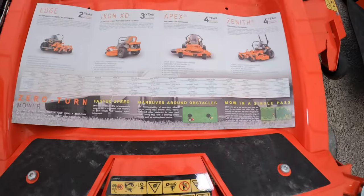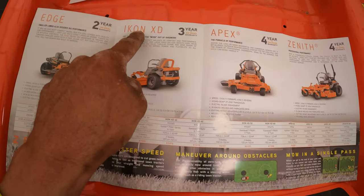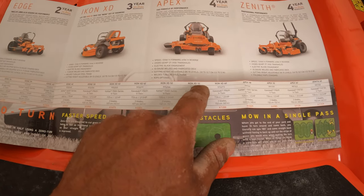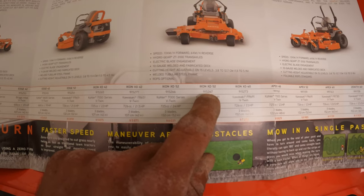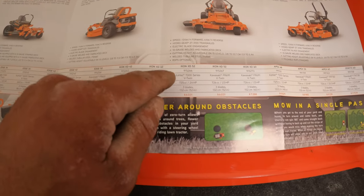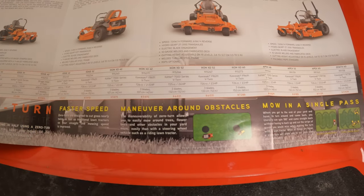If you guys aren't super familiar with these, what we have here is the Icon XD 52 - Icon XD 52 as you can see. The two model numbers are 915266 and 915267. The two different model numbers basically mean you're either getting the Kohler V-Twin engine or the Kawasaki V-Twin.